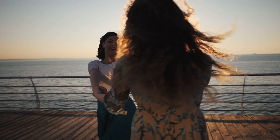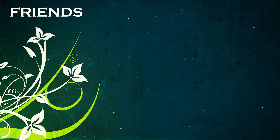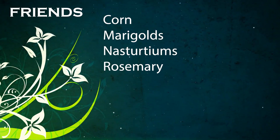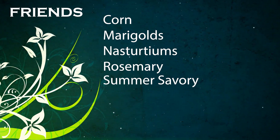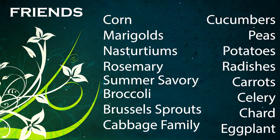Some plants are natural friends and some are natural foes to green beans. Great companion plants include corn, marigolds, nasturtiums, and rosemary. Savory helps repel bean beetles and also improves the growth and flavor of green beans. Broccoli, Brussels sprouts, cabbage family, cucumbers, peas, potatoes, radishes, carrots, celery, chard, and eggplant are all great companions.